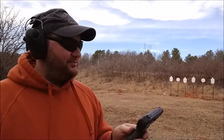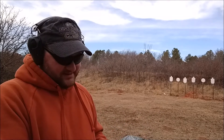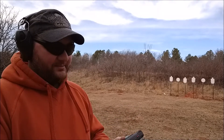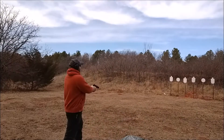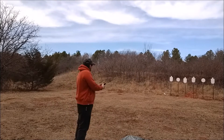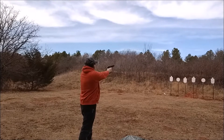Alright, Foo Master Chew, gonna start off the range day with the High Point just because I'm interested to see if it actually works. When I was loading the magazine, it's probably gonna need a new magazine spring — it's really weak.